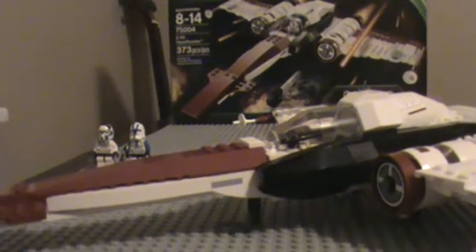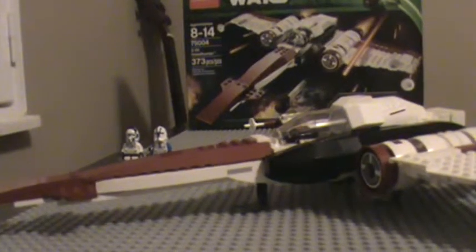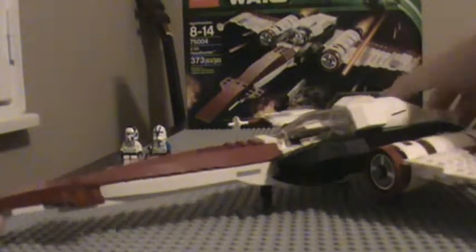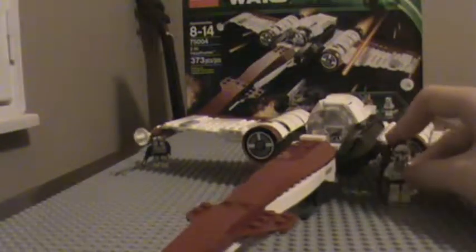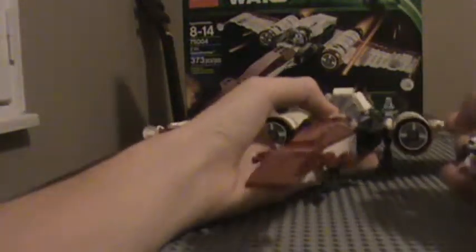Let's move on to the Z-95. This thing is absolutely huge. It has a lot of detail, a lot of stuff — it's bigger than what I thought. Let me take the clone pilot here and compare: this is just the nose and this is the clone pilot. It's like extremely tall, extremely big.